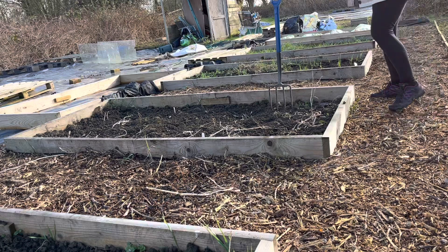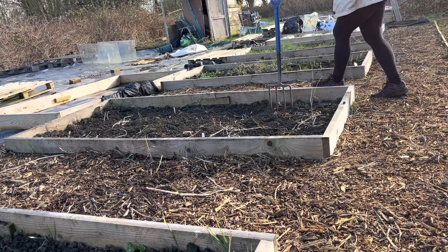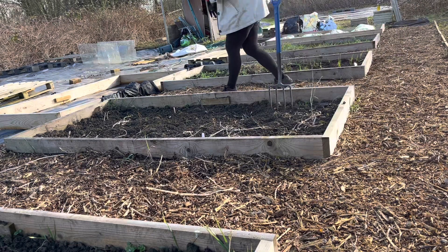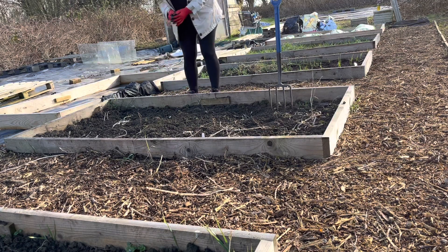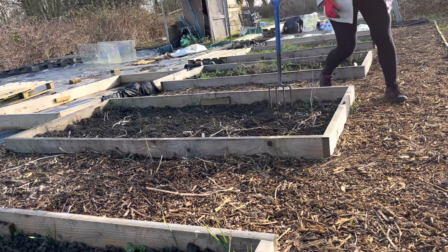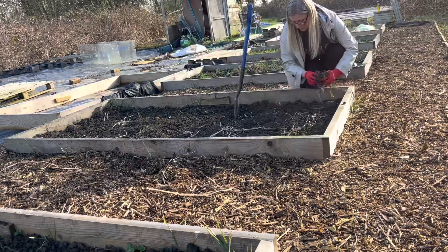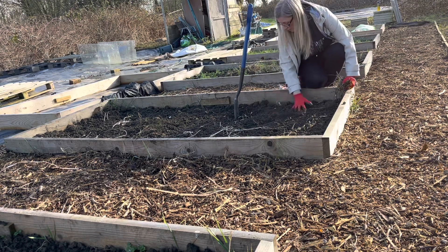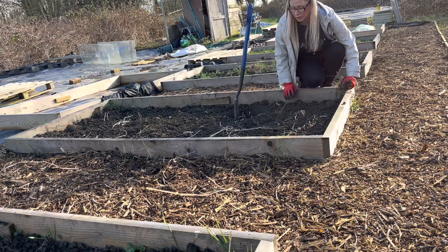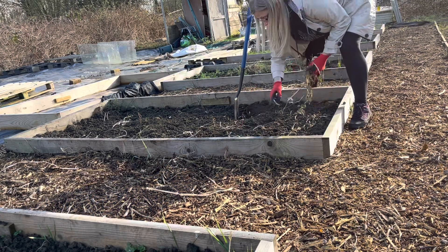Going for the third bed down - there's not that much to do in here really. I'll try not to dig too much if I can help it. We did dig it over last year, so if I can get away without digging it, I will.